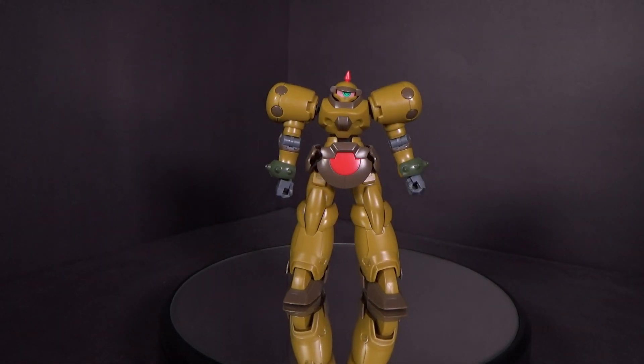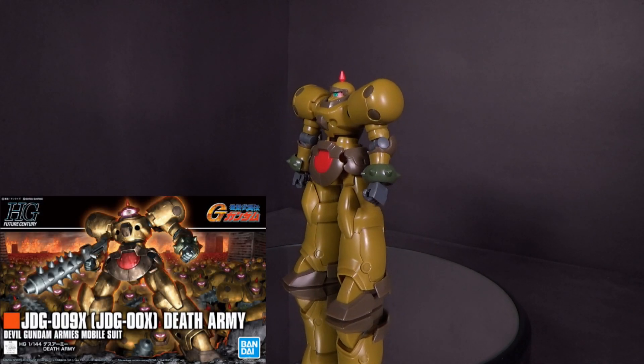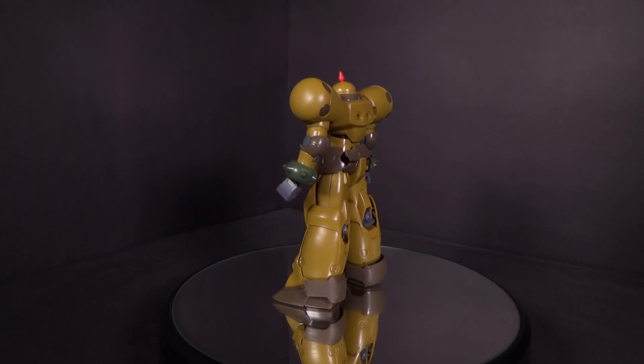Hello Gundam fans, this is Bram92, and today I'll be looking at the 1/144 High Grade Death Army from G Gundam. I got the model kit from Canadian Gundam — link is in the description below.